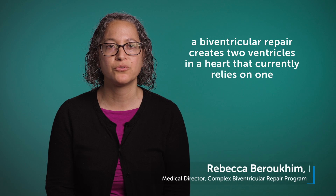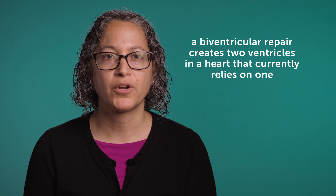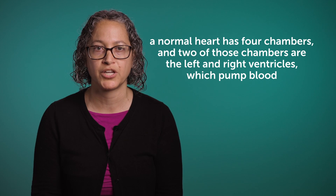A biventricular repair is a two-ventricle repair. In order to explain that a little bit better, what I first wanted to do is just explain what a normal heart circulation looks like. So typically, the heart has four chambers and essentially two ventricles, which are two pumping chambers.